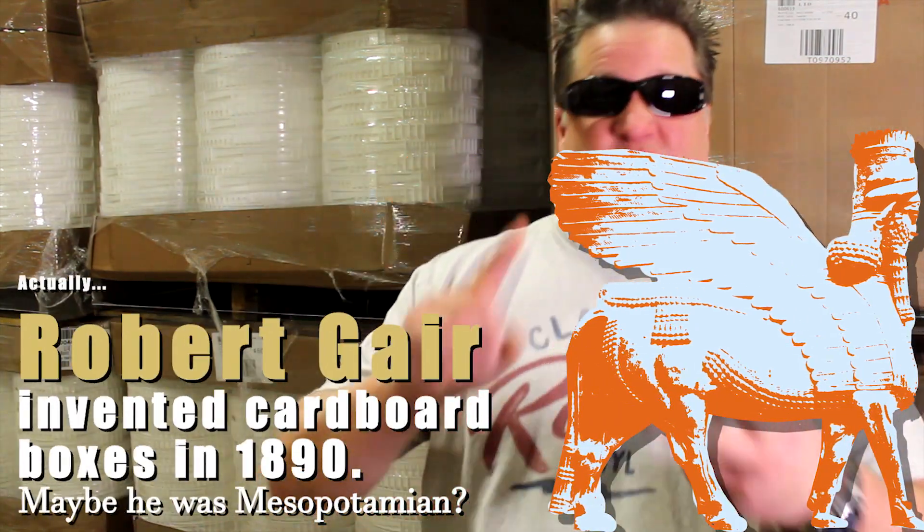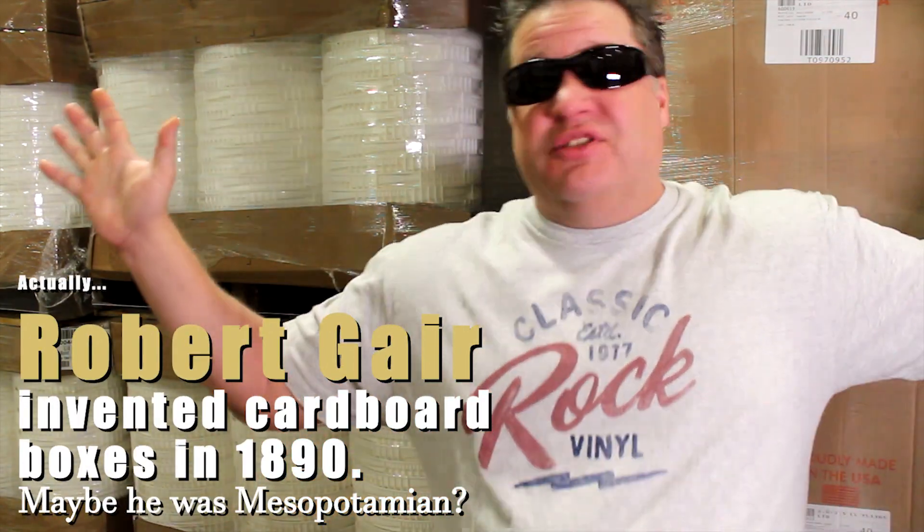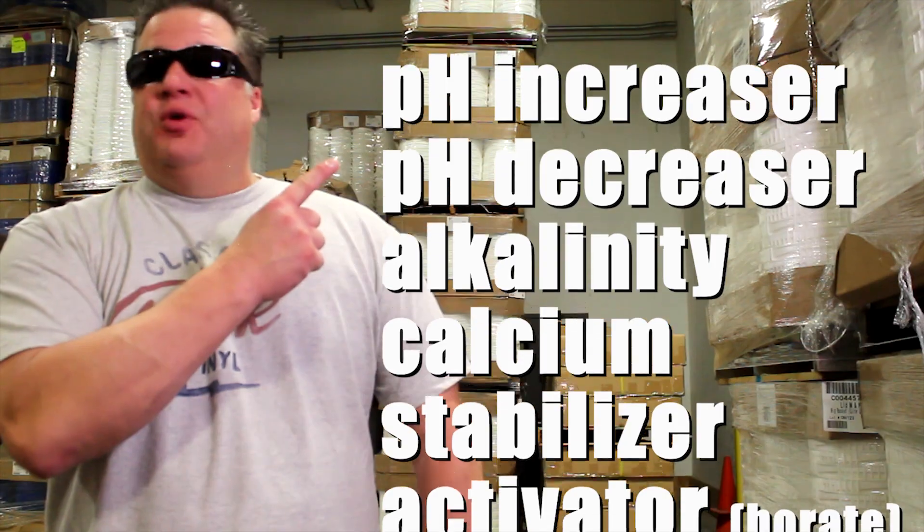And there's more. Boxes were invented in Mesopotamia to store sand and grains thousands of years ago. Some people say boxes were brought to us by ancient aliens. We've got everything you need to keep your water balanced.